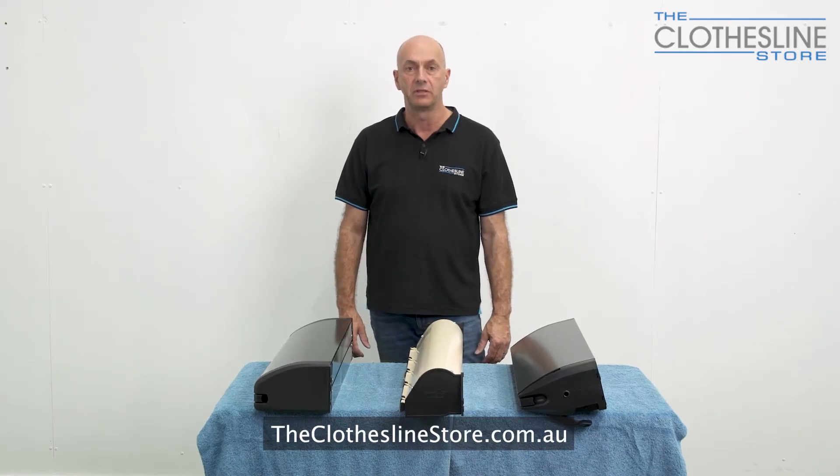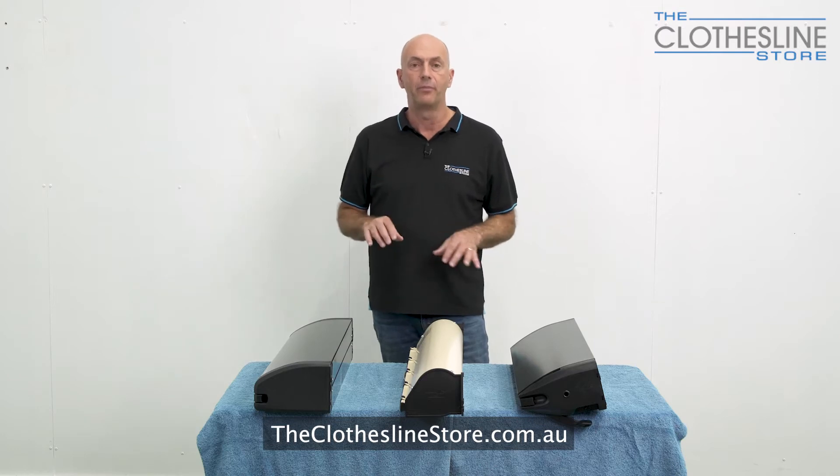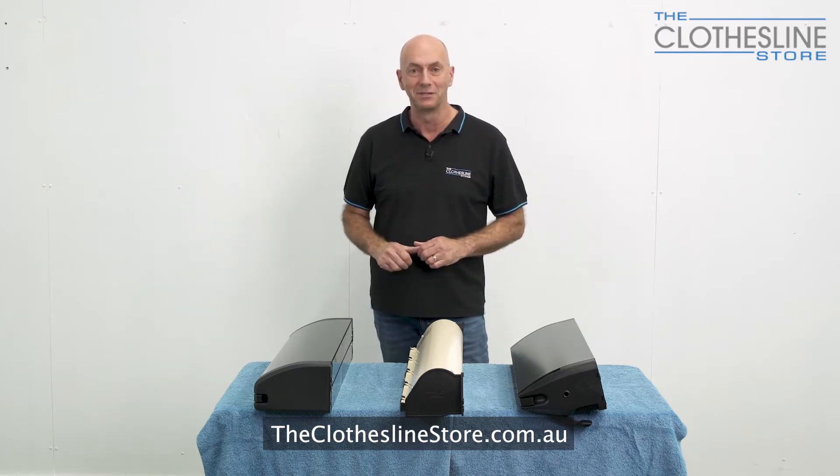Hi, my name is Jason and welcome to the Clothesline Store. In this short video we're going to review three of the popular retracting clotheslines we sell on the Clothesline Store.